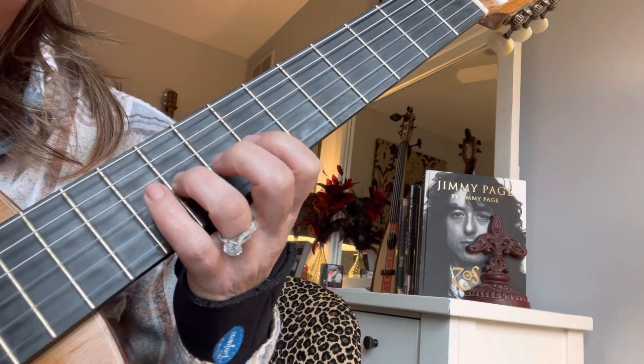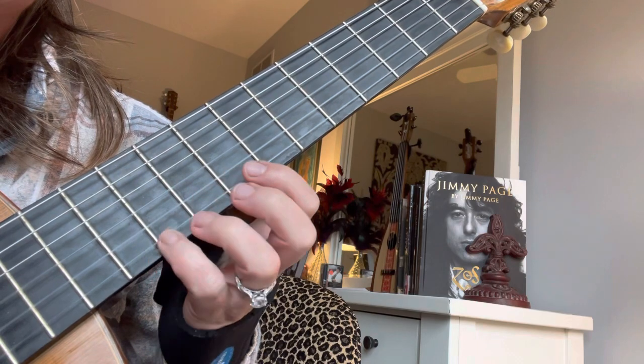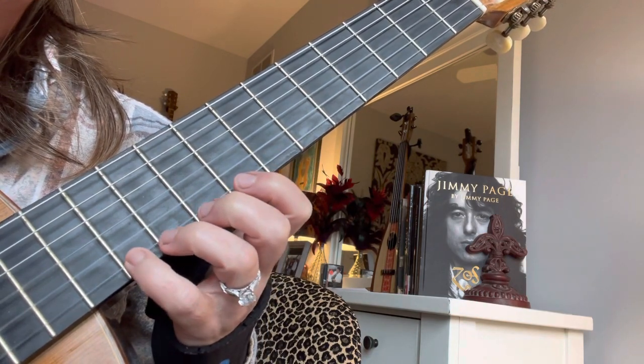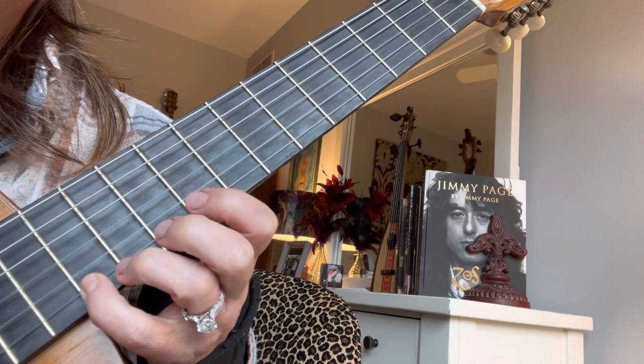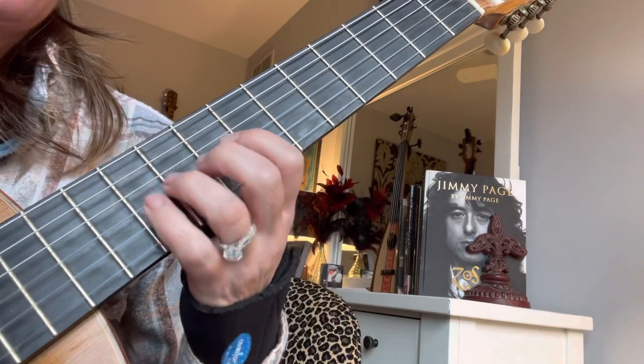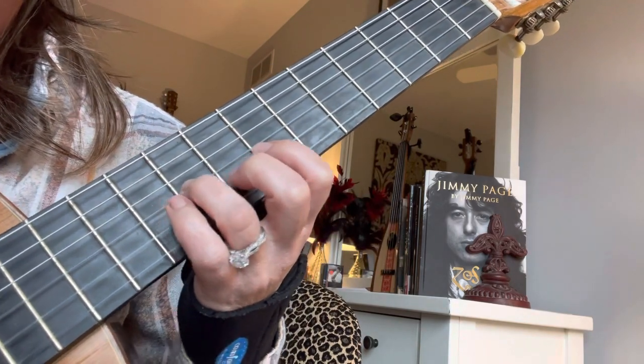I'm going to do a little variation this time — I'm going to add a D sharp. So instead of the 10th fret with Pinky, I'm going to skip past it. Either one is correct; it depends on whatever you want to write. So here's our E.